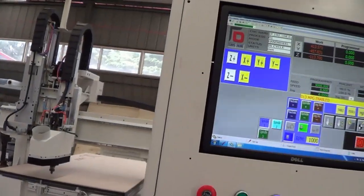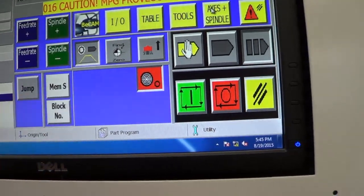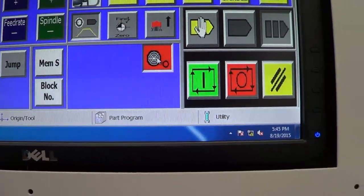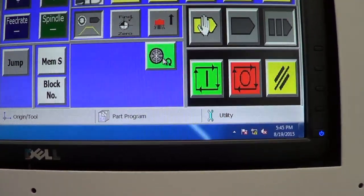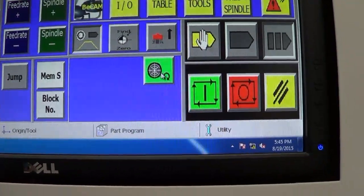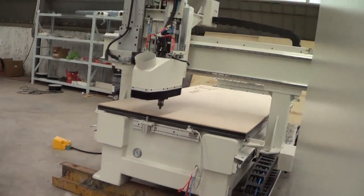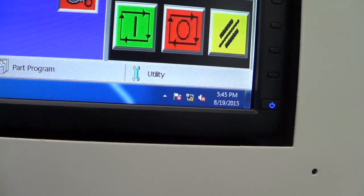This is SynthRooter with OSAI system. We're in the menu operation mode and we can use this button to disable and enable the vacuum pump. Once we put our workpiece on the platform, we can turn on the vacuum pump to make it fixed on the platform.